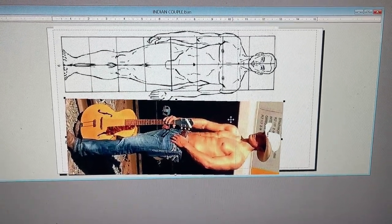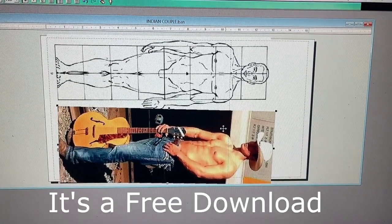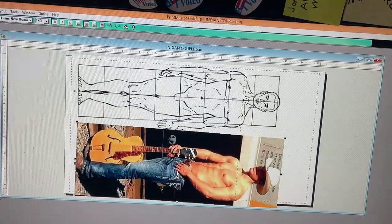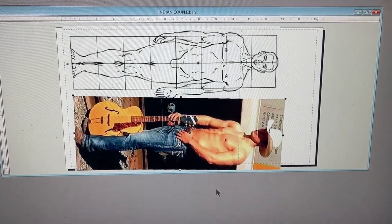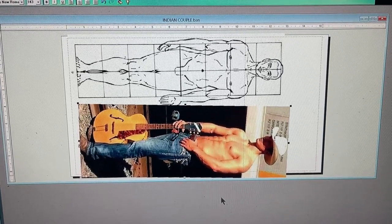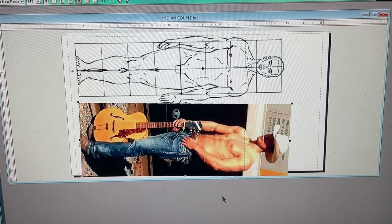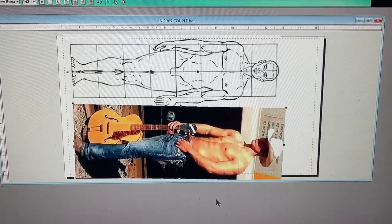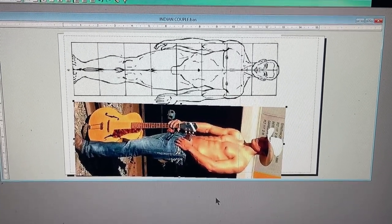Using a very old publishing program, Printmaster Gold, which you can purchase online — I don't know if you can get the old one, it's called Printmaster Gold 18 — I can print out an anatomy drawing to the size I want to do of a human, in this case a cowboy. And this is what I'm basing the size of the cowboy I'm sculpting today.